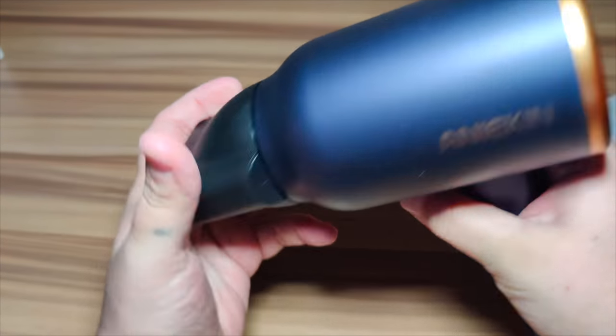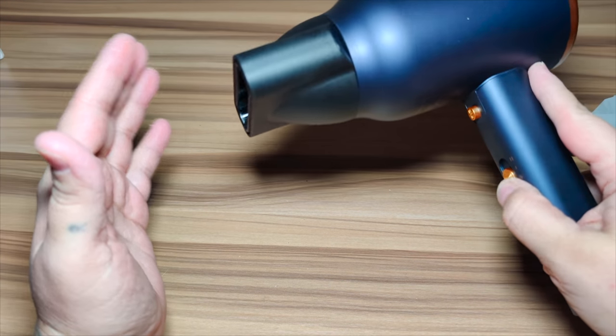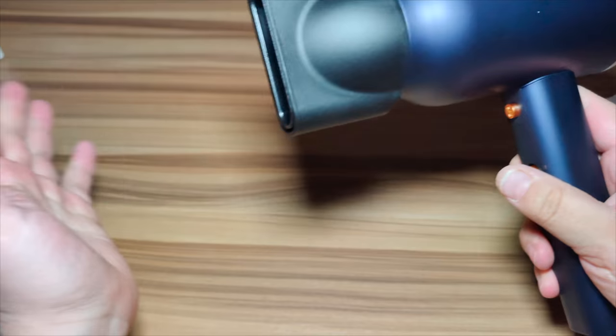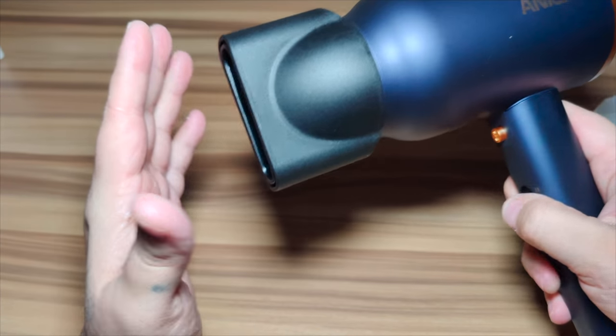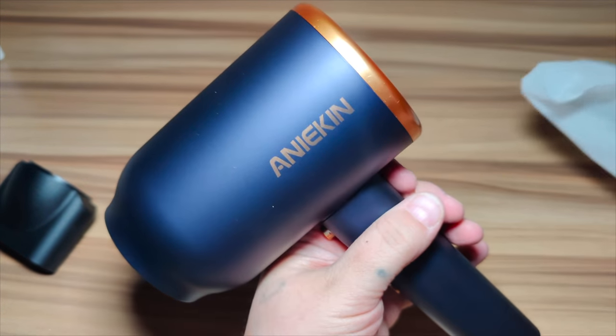The concentrator accessory just pops right in — you can twist it sideways or up and down. Here I have it blowing and it's getting a targeted area, and you can see it is lifted upwards. It's got a nice drying method.